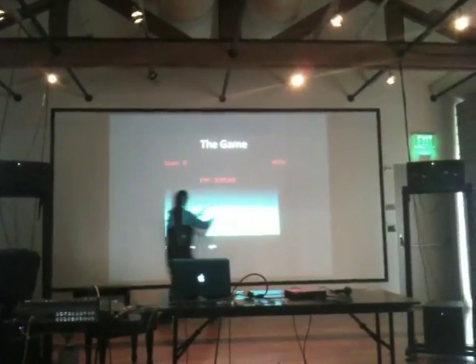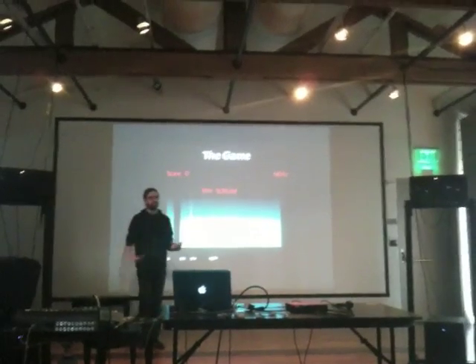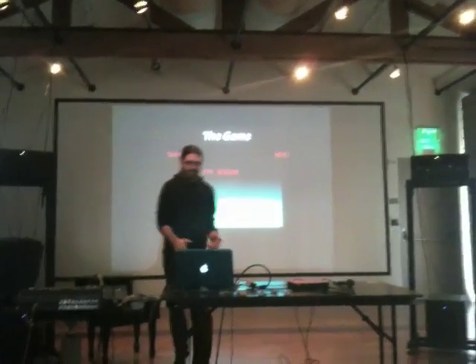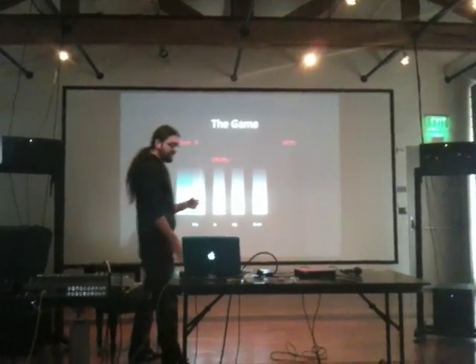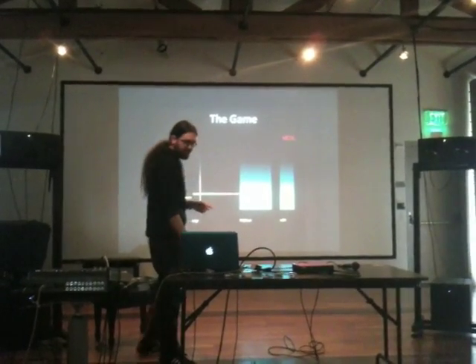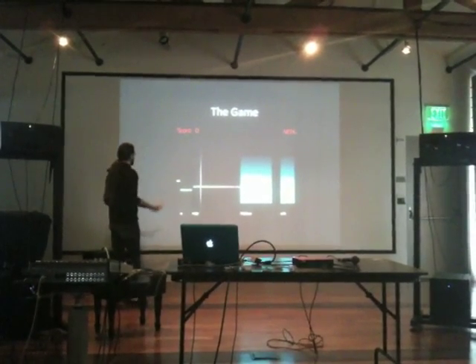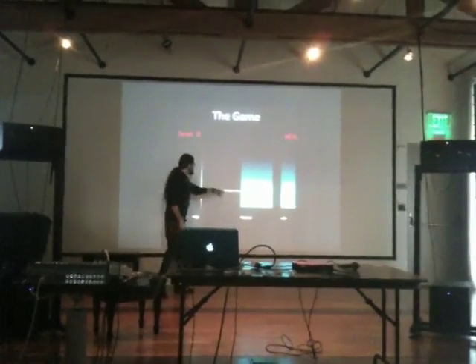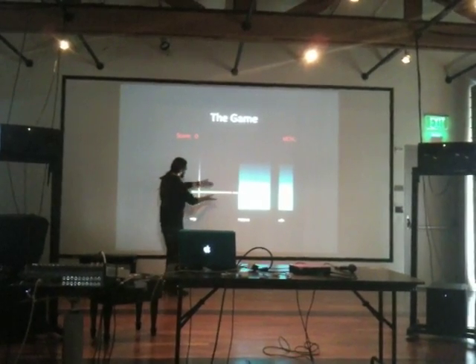The notes scroll from the right and when they hit this line, you have to scream or sing. The gray color represents the Growl. The green ones are the normal singing. And the red one is the Roughness. Since the Roughness has a pitch, it's also displayed as a smaller, narrower bar.